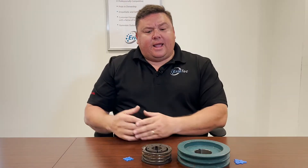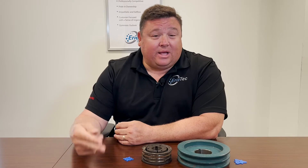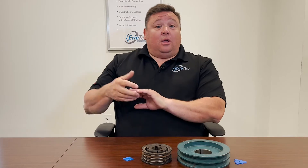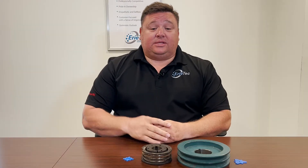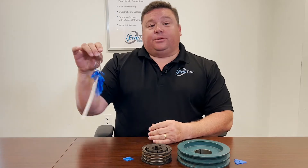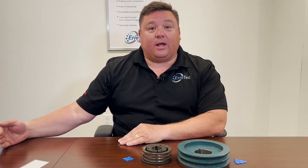Over my 17 years of experience with Erie Tech, I've noticed that a lot of times customers repetitively buy the same belts over and over again. That's a red flag to me. I'll ask them, 'Why are you buying so many belts?' The normal answer is it's just operations — they replace belts every so often. I tell them: next time you replace your belts, use these shiv gauges on your shiv to see if it needs replaced, and that way you'll get the maximum life out of your belts.